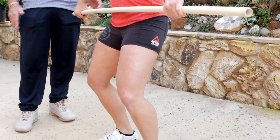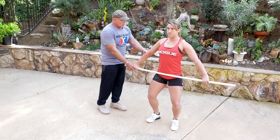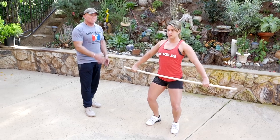Her shoulders are behind the bar. The wrists are neutral slightly. Elbows turned out slightly. This is the position that we call the down position. And I'm going to ask her to stand.